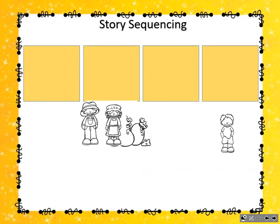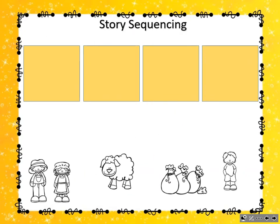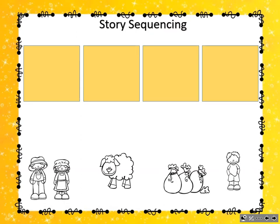Now it's your turn. Oh no! What happened to my storyboard? It looks like my storyboard got all mixed up. Do you think you can help me put it back in order? First, we need Ba-ba Black Sheep, have you any wool? Which picture shows Ba-ba Black Sheep, have you any wool?